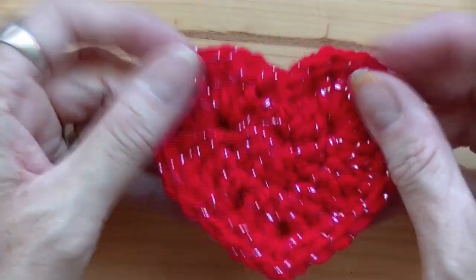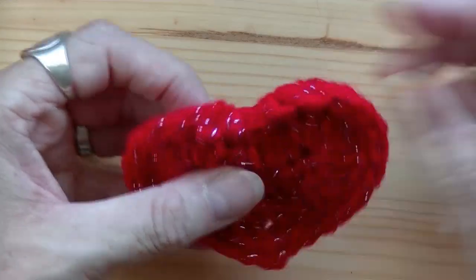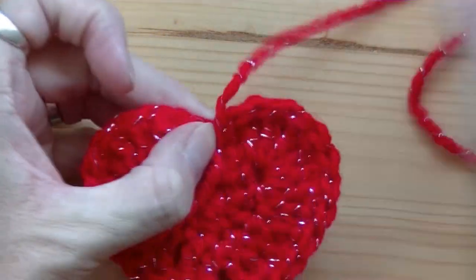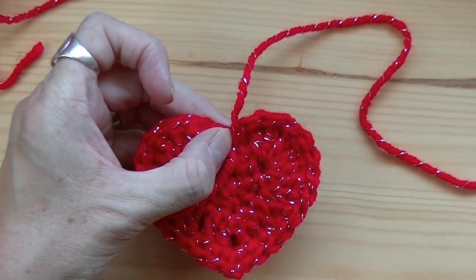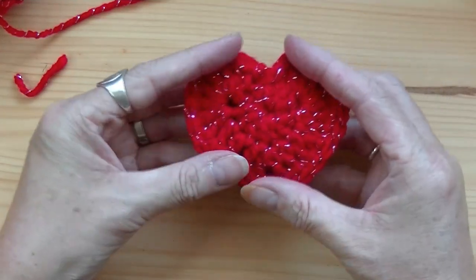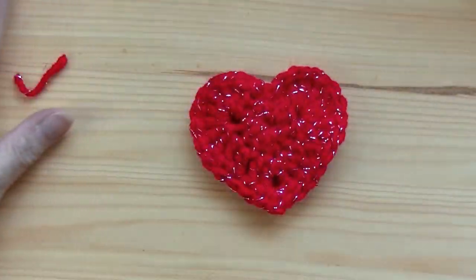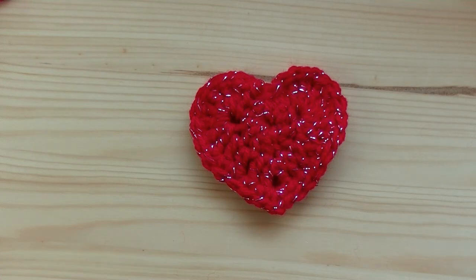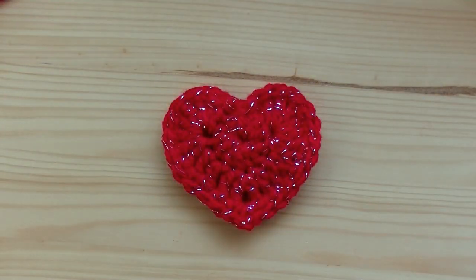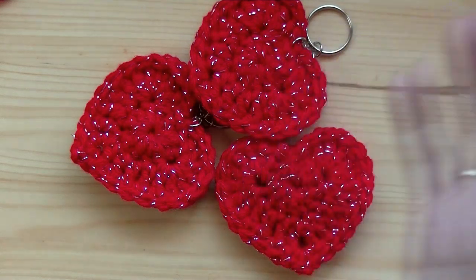And there you have it — you've got your heart! You can put a keychain on there, or take a piece of yarn and pop it through to make a hanger if you want — whatever you'd like to do. And that is your Puffed Heart, no stuffing needed! I hope you like this easy quick tutorial and I will see you guys on my next tutorial. Bye guys, thanks!